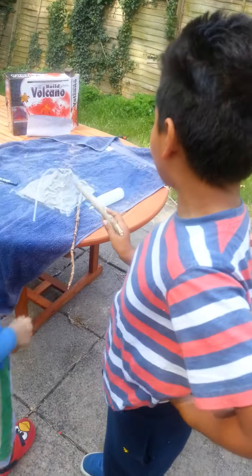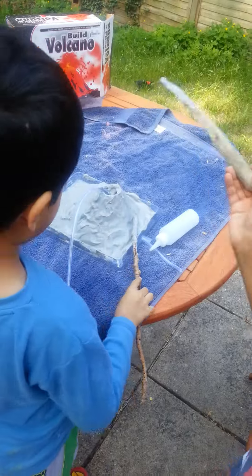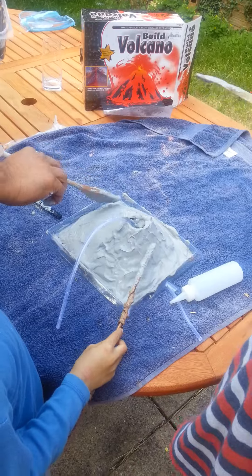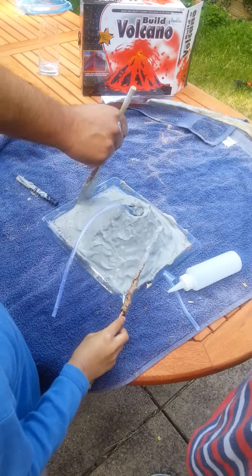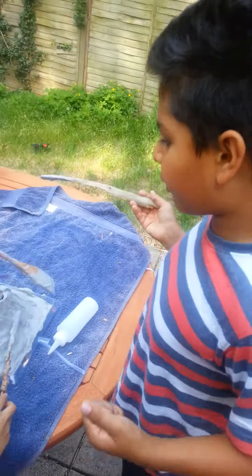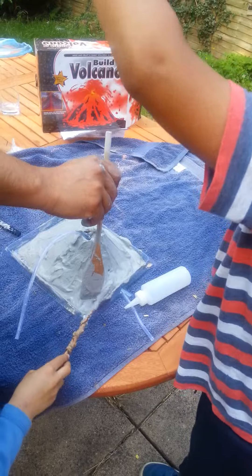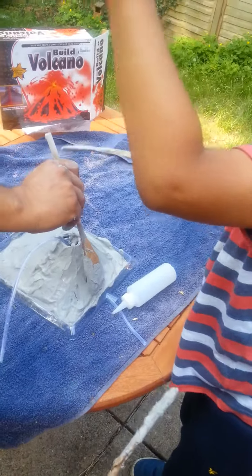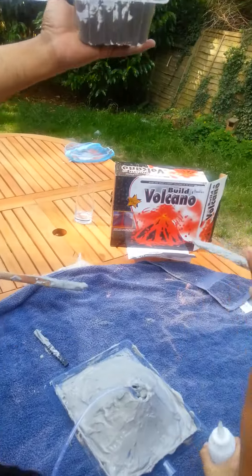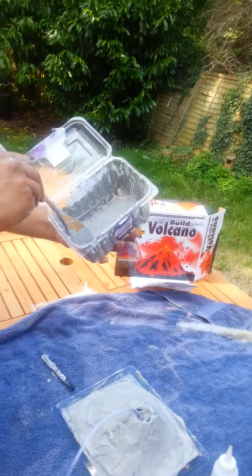We're making the volcano. So we started by using some sugar — my brother calls it sugar, but it's not really sugar, it's like something that turns into solid. So we put some hot water in there, and then we put the sugar — I call it sugar — and we put the sugar in there, and then it turns like... I called it this.